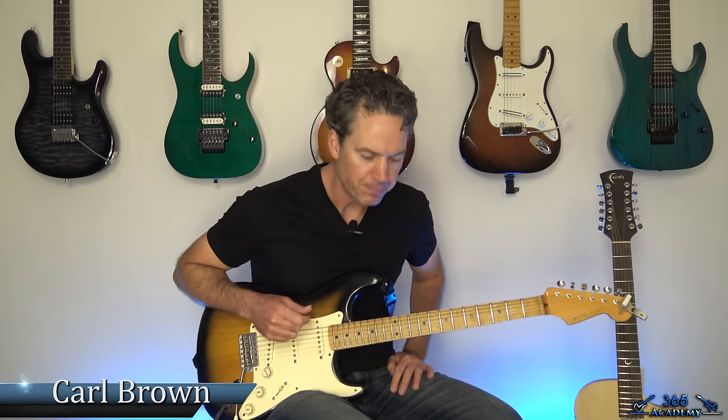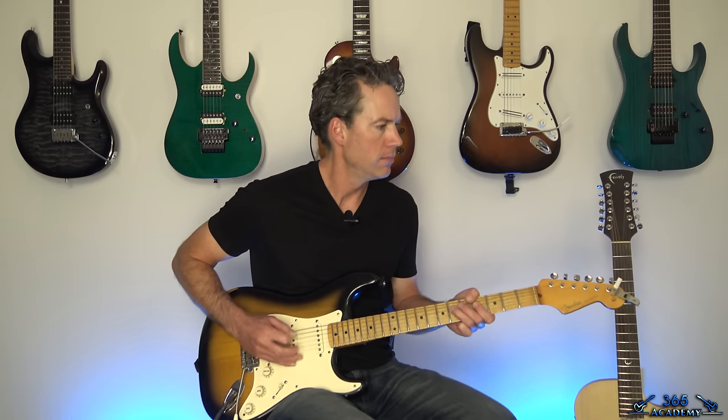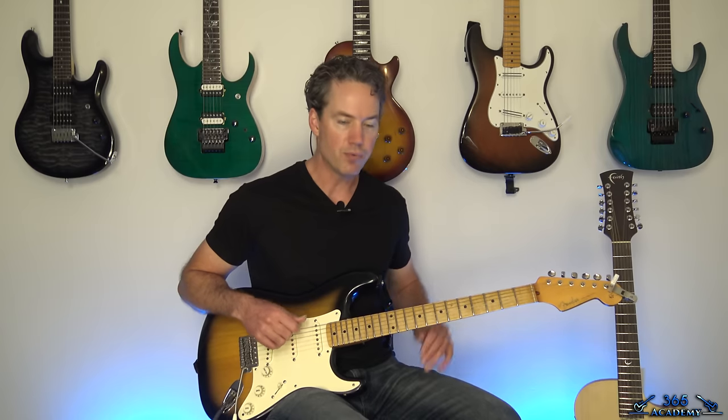Hey guys, it is Carl Brown for GuitarLessons365.com. I got a fun one today. We are going to learn how to do Thriller by the great Michael Jackson. So it's Halloween, I need to find some Halloween music and this is one of the best ones out there. Obviously there's not a lot of guitar on this track — there is a little bit of guitar, I'll show you that too — but most of this is just my own arrangement of what's going on with all the keys, trying to get something that sounds pretty similar so that you can play on guitar and have some fun playing along with Michael Jackson on Halloween.